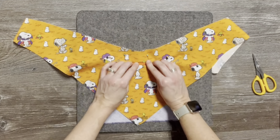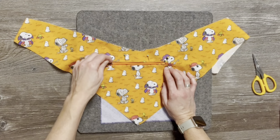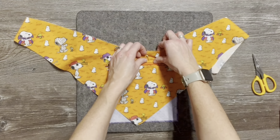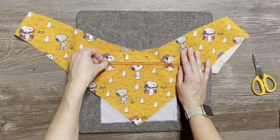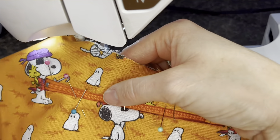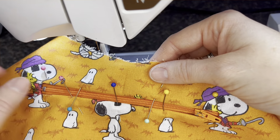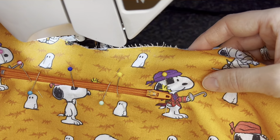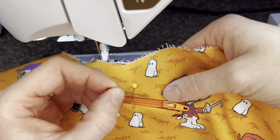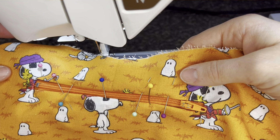My zipper on hand is way longer than what I need. I'm going to position it so the zipper stop is just inside the edge, and make a marking where I want it to end — about here. I'm going to pin this together right at that point, take the zipper to my machine, tack it together right by that pin, and cut it there, because that'll be the beginning of my zipper.